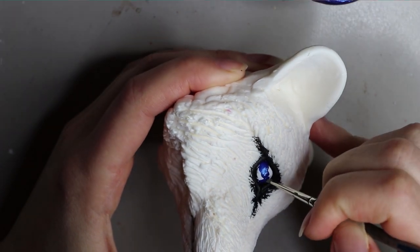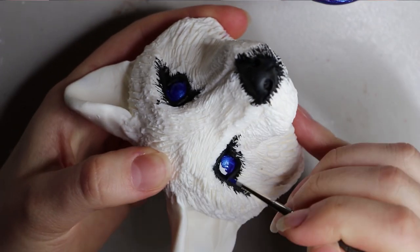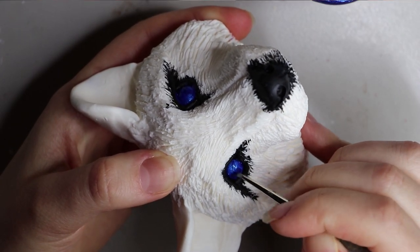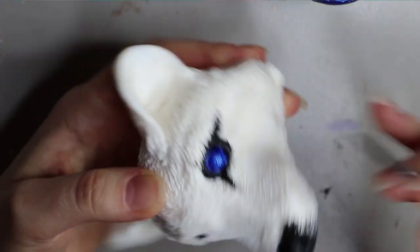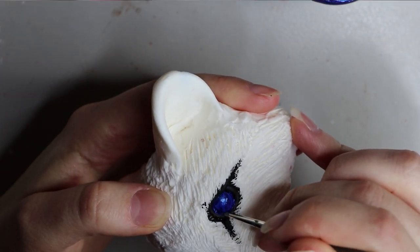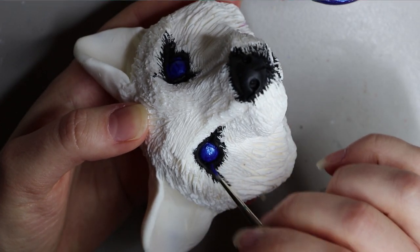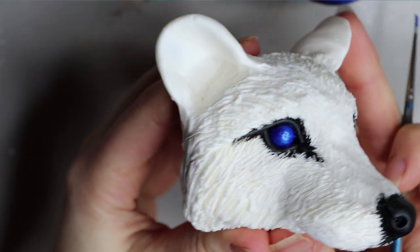Just a little info on these resin pieces — I sculpt them from monster clay, then I make a mold out of silicone and cast it in resin, so this is the final resin piece. You can use the silicone mold quite a few times before it starts to disintegrate, so that's a good tip. I know I get a lot of questions about that, so there you have it.